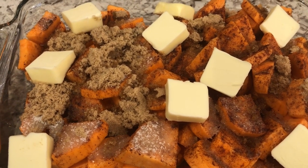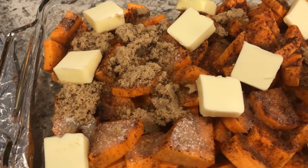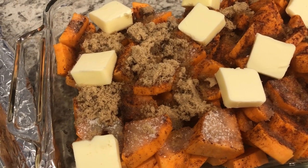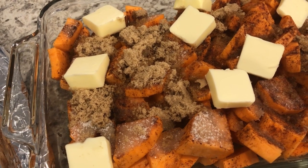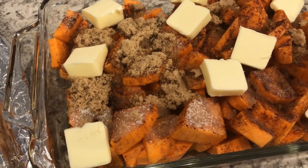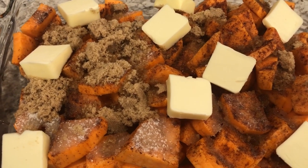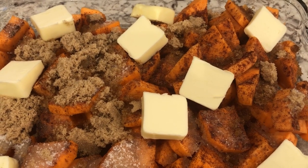I have a couple more things cooking as well, and then I'll show you our finished plates. I can't remember if I mentioned the amount of brown sugar and white sugar — it's probably about a half to three quarters of a cup, because I don't measure it in a measuring cup, I just kind of scoop it in. So if I had to guess, that's how much I'm using.